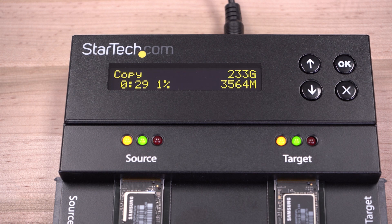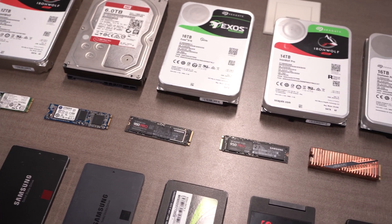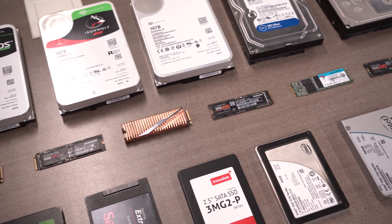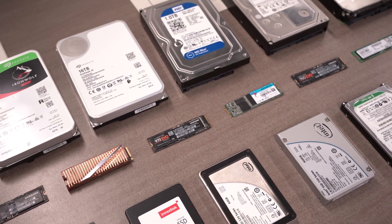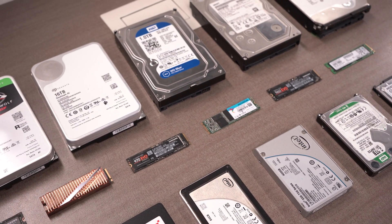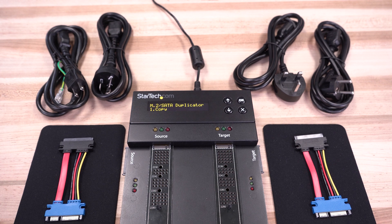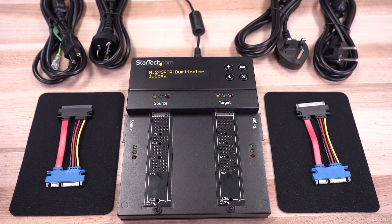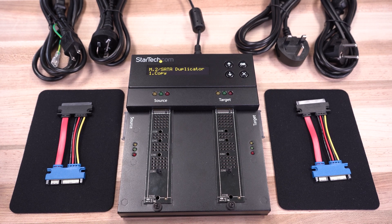For quick status updates, integrated LED indicators for power, activity status, and errors are easily visible. We perform thorough in-house testing with a large variety of hard drive models to ensure compatibility and performance testing to meet or exceed industry standards. The SM2 Dupe 1.1 Hard Drive Duplicator and Eraser is TAA compliant and backed by a two-year warranty and free lifetime technical support.